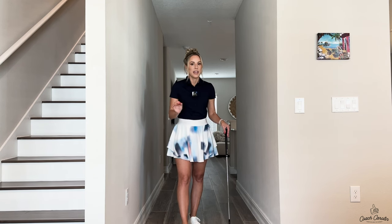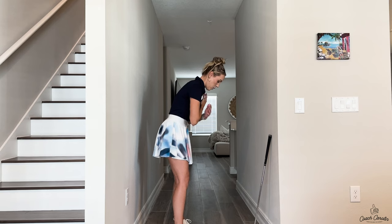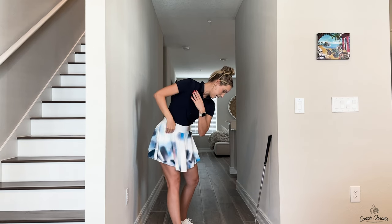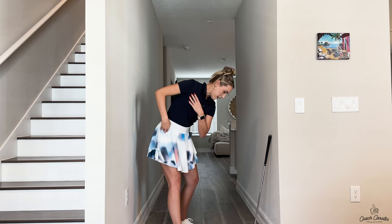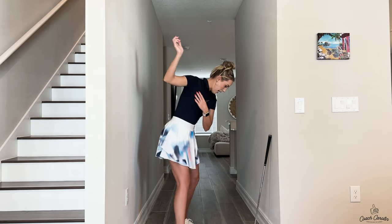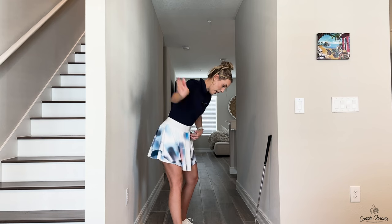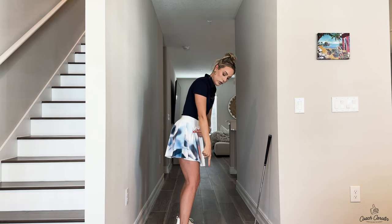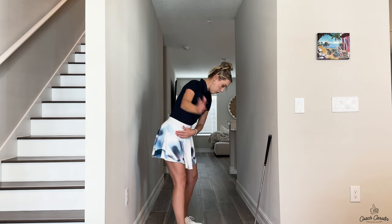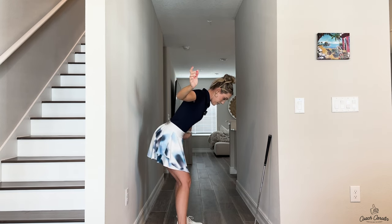In golf, sometimes we have to trick ourselves into doing it right — most of the time, actually. So let's look at how this looks. Turn back, feel like that right hip is stacked over your trail foot and nicely rotated. Now instead of feeling your right hip staying back and then starting to rotate to match your left hip — which can make your weight go forward onto your toes — I want you to focus on your left hip and match that left hip back to match your right.